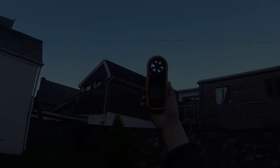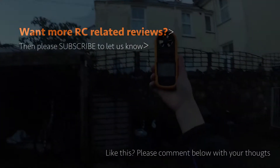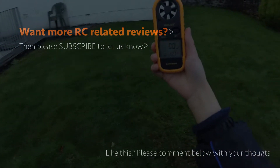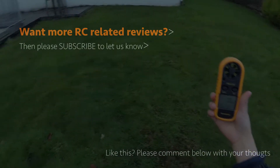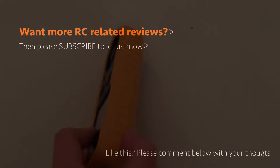I'm not going to do the regular roundup and summary for this video because an anemometer is an anemometer — this works perfectly well, does what it does, and doesn't have any particular positives or negatives. Please give this video a thumbs up, comment below with your thoughts, and subscribe to get more drone-related reviews coming soon. See you in the next video.